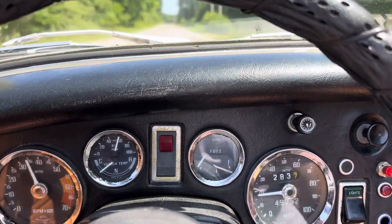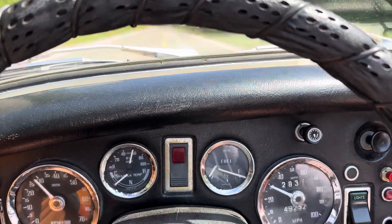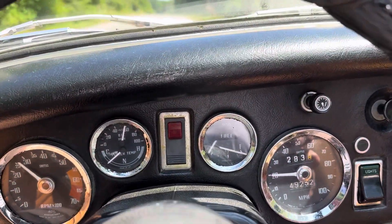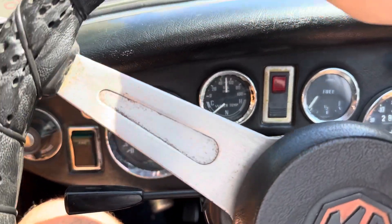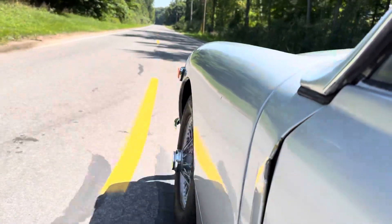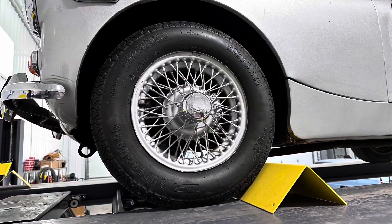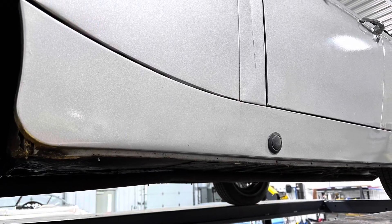Now we'll take it on a ride. It runs and shifts well through the gears. It accelerates pretty quickly and actually feels pretty happy. We do note that on hard acceleration in third gear when you lift off, it has a tendency sometimes to jump out of third and into neutral. We haven't looked into that further but we want to point that out. It stops nice and straight and tracks nice and straight. Overall it's quite a good driver. We'll put the car up in the air so you can buy this with confidence — we want to show you everything.